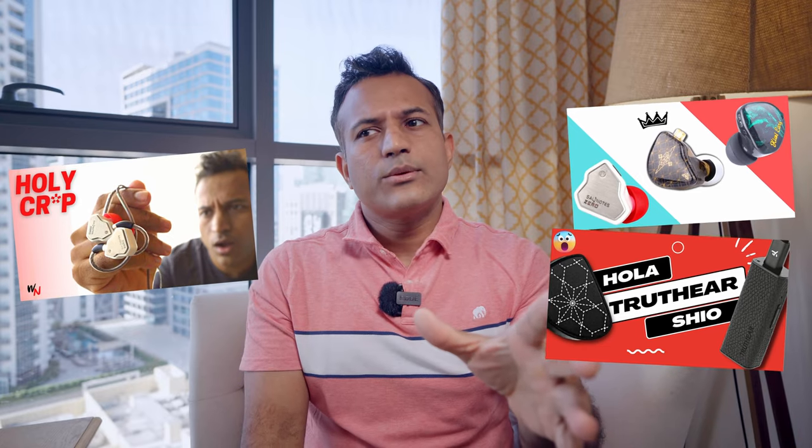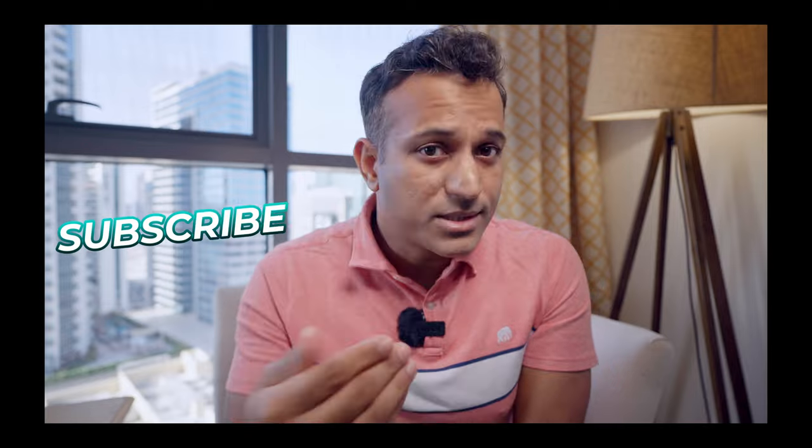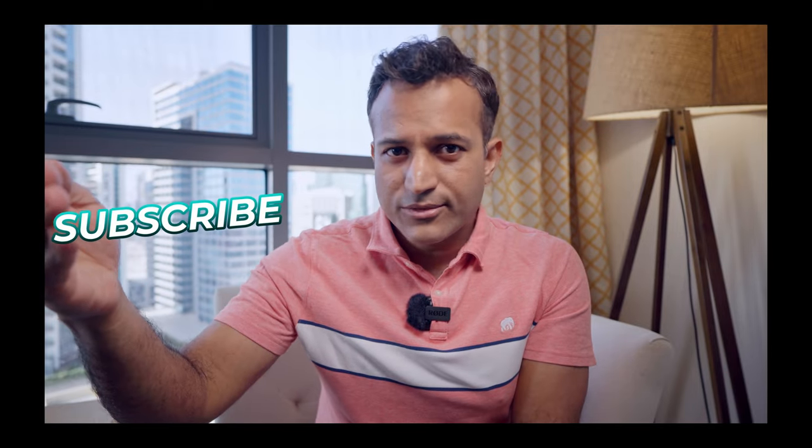So there you have it — the Moondrop Droplet is surprisingly decent sounding and surprisingly versatile for a number of genres. Now the problem is in the sub-$50 category there is a lot of good competition: the Tangzu Wan Er, the Hola, the Truthear Zero, the HBB Khan — which I haven't reviewed yet, they said they're sending me one, I'm waiting. Obviously, this is the part where I ask you to subscribe so you can follow me on those reviews as well.